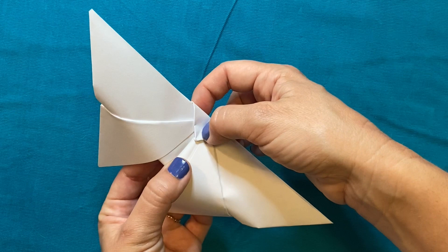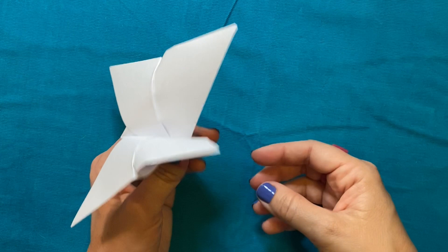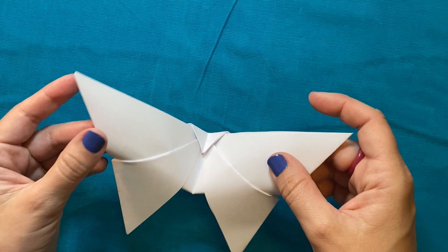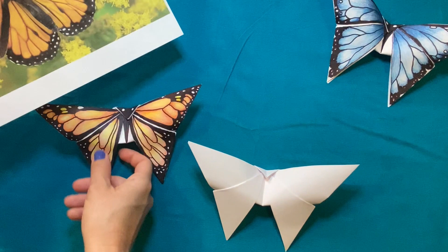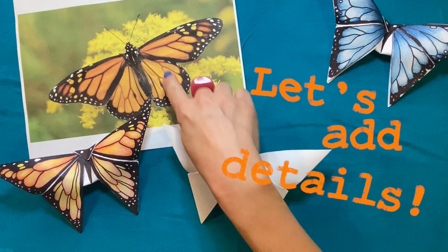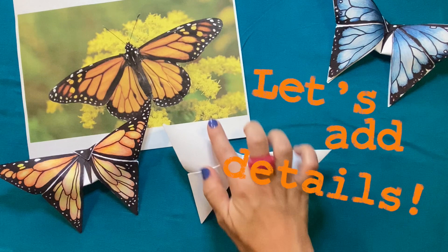I'm making one last fold, and this fold is going to be kind of on the line of symmetry in the middle of my butterfly. I'm going to dig my fingernail into that middle spot and fold the whole butterfly in half. On the back side, I'm giving it a good pinch — not necessarily here, but just where the head is — so that when I open it, it stays in place. And there's my butterfly! I printed out a picture of a monarch butterfly to observe what the actual butterfly looks like, and I'm going to try to get as close as I can to drawing those details — all those veins, the colors, the spots, and all those interesting natural patterns.